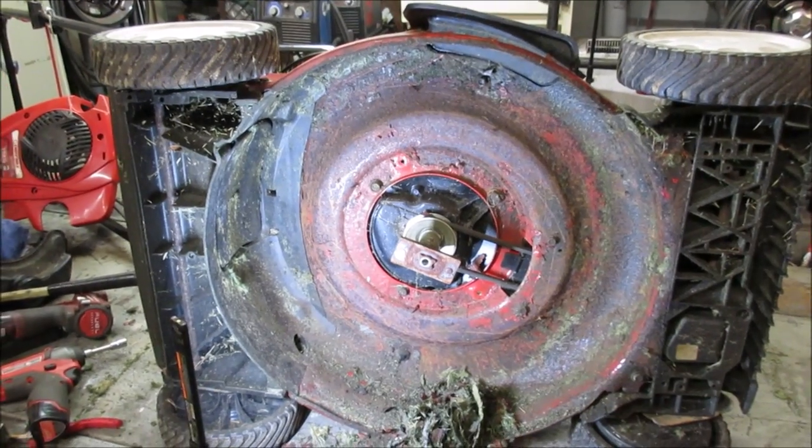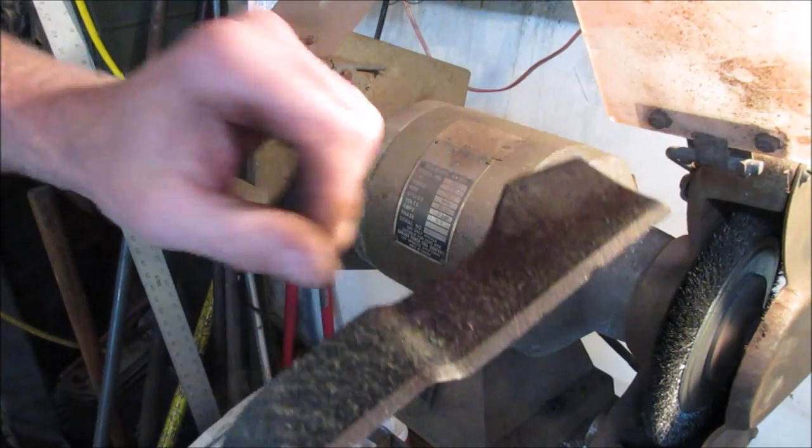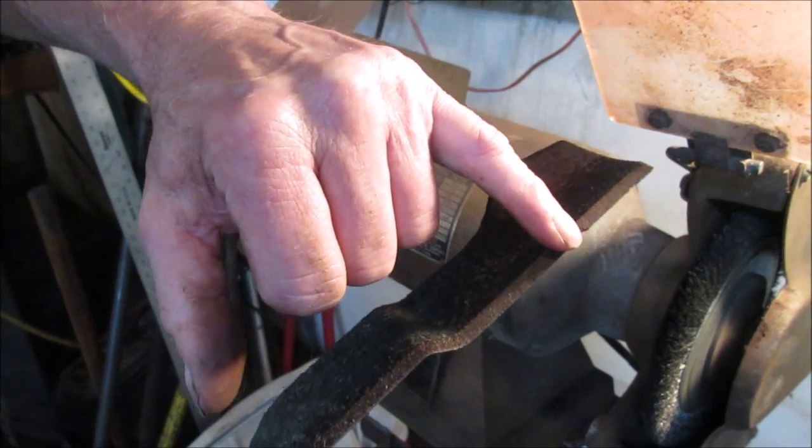Let's go sharpen the blade and flip her back over. There's really nothing even wrong with this blade — it's got a nick from hitting a rock but that's about it.